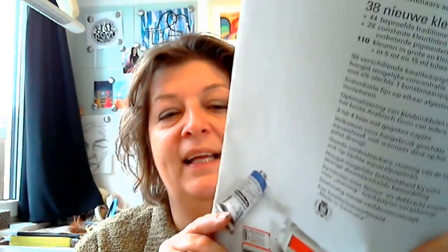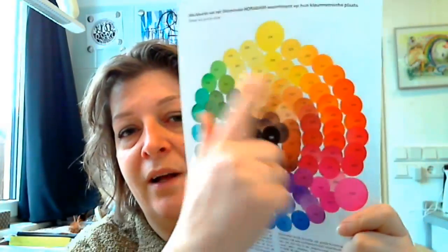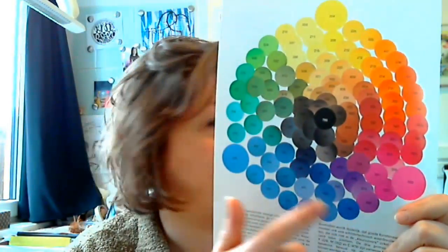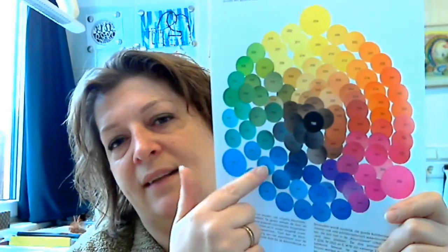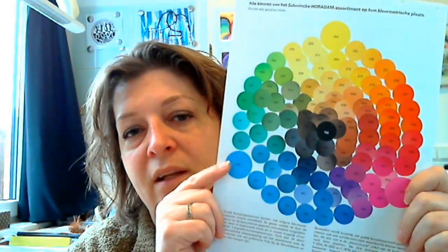One of the things that I really, really like about Schmincke — something that makes me loyal to the brand — is this color chart. It's actually a booklet, and just take a look here: there's a color wheel on the back where they position all the colors they have on a color wheel.